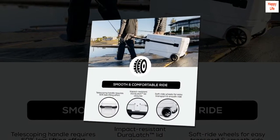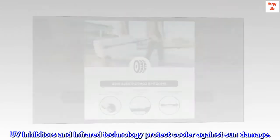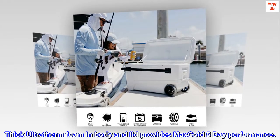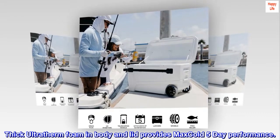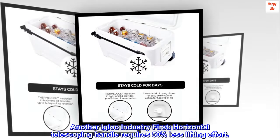Polyethylene construction. UV inhibitors and infrared technology protect the cooler against sun damage. Thick Ultratherm foam in the body and lid provides MaxCold 5-day performance. Another Igloo industry first.